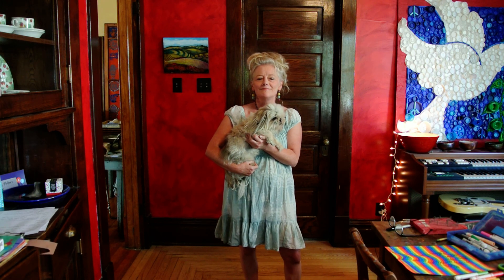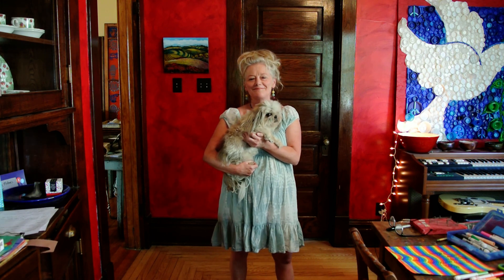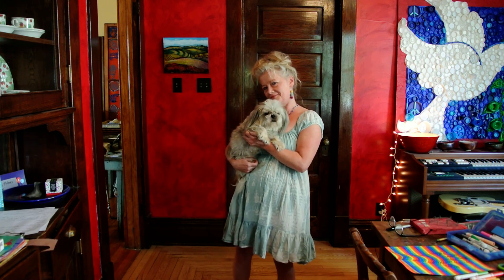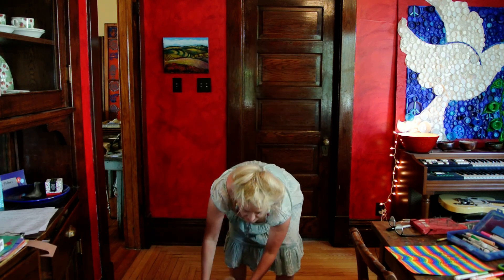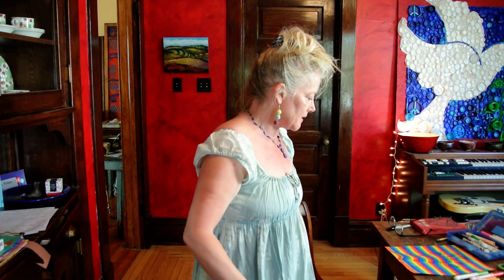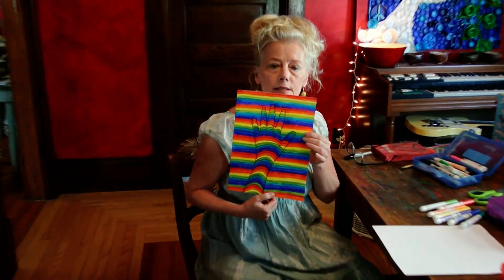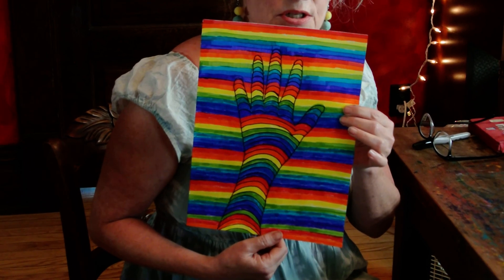Reading is fun and math is great, but now it's time for art with Ms. Kate. Thank you for the beautiful theme song. Today, a member of the Art Dog and I are going to show you how to make this three-dimensional hand. And I know it looks tricky, but it really isn't. So watch how I did this.